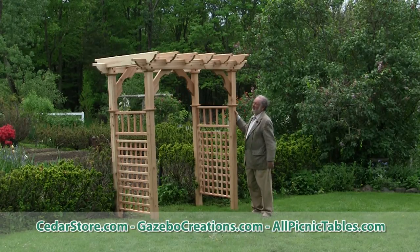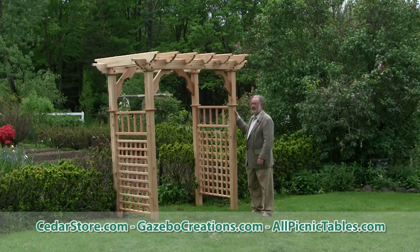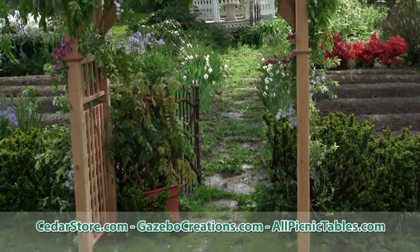But this one announces the entrance to a garden space, and it makes a good transition from one garden area to another.